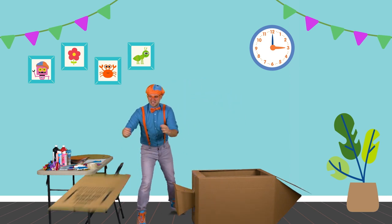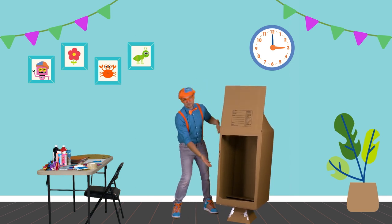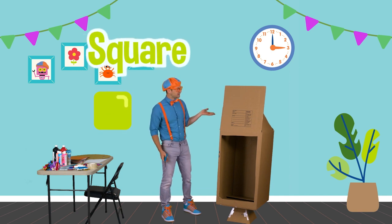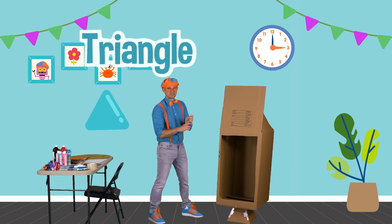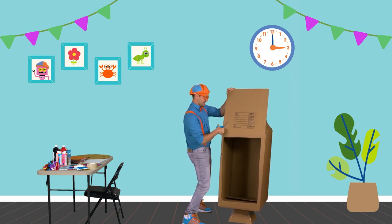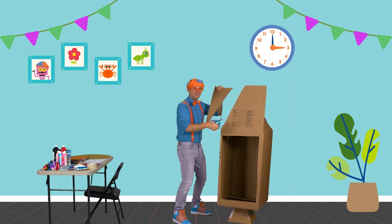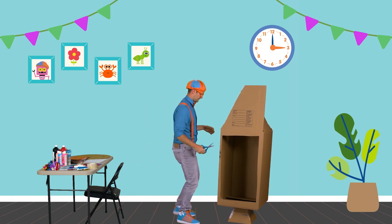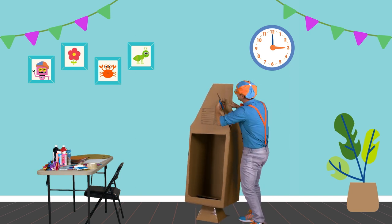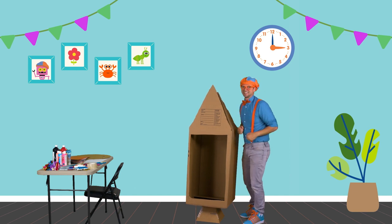Now that I have my window, I can put the cardboard box — well, used to be a box, now it's a rocket ship — up. And do you see this? This is a square, but we actually need to make it a triangle. So let's take our scissors. With your parent and grown-up supervision, you can cut this nice and careful. One side is done, now we need to do the other side. It used to be a square, but now it's a triangle!